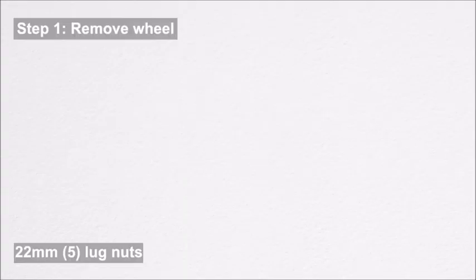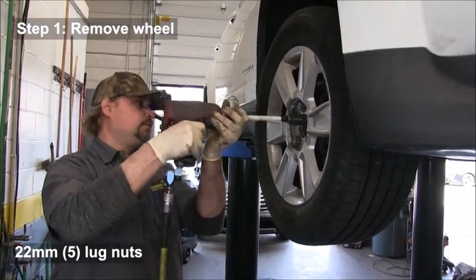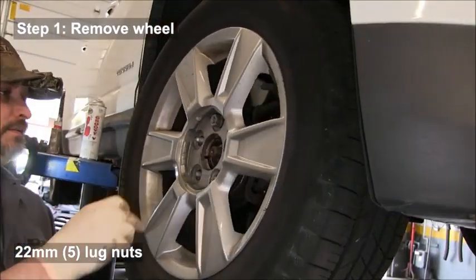In this video we'll be replacing a front wheel hub bearing on a GMC Terrain.